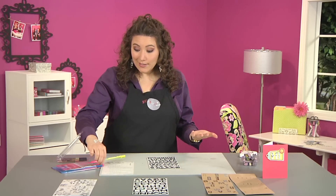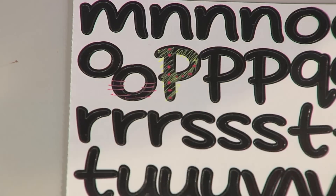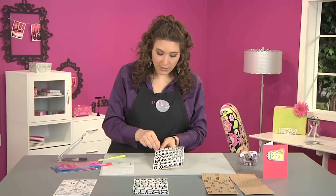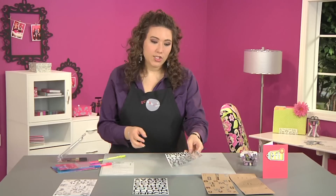A little or a lot, it's entirely up to you. I like to sometimes just do half of a letter because I think it looks pretty cool. When you pull it right off the sheet, you can see — maybe for the other one we're going to add just a little bit of an addition.